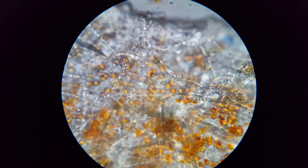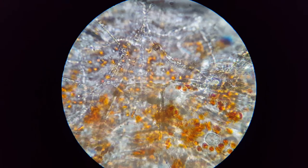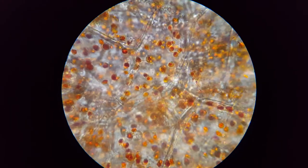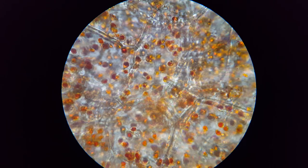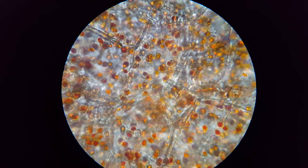I'm turning the fine focus and I'm not really getting any serious change, but that's mostly in focus. You can see where these cells are, where the cell walls are, and you can see where the color organelles are — the red things. They're probably called chromoplasts. And so that's 1,000x magnification using the 100x objective under oil. And that's a skin of a red pepper.